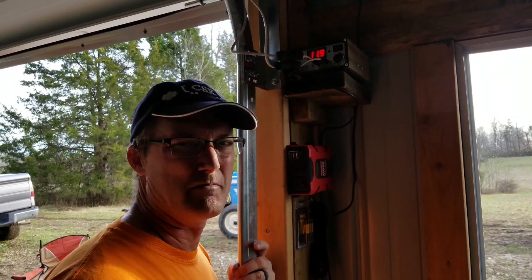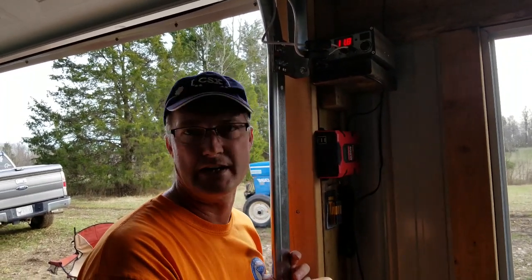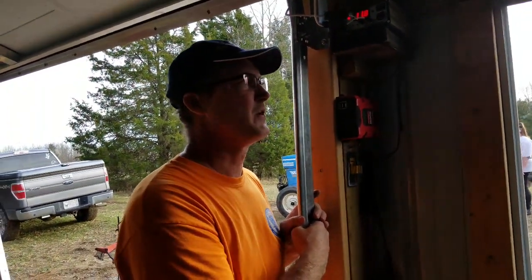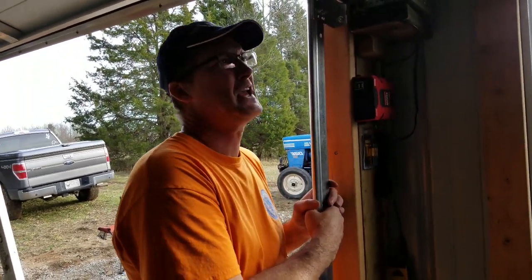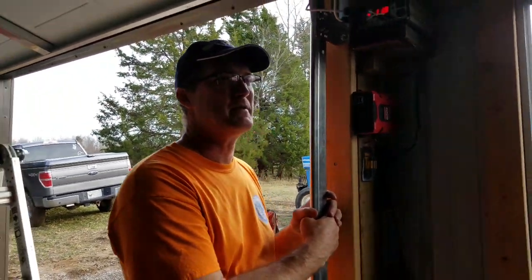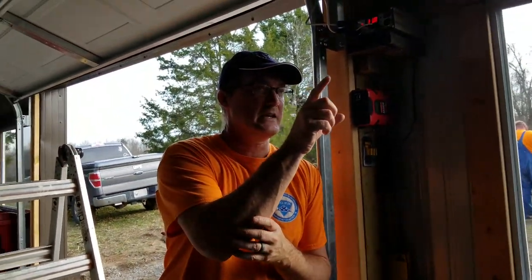It might run a grinder or a drill, but it's mainly for the lights and simple things like charging a cell phone or running a trickle charger. There's not going to be grid electricity out here — it's too far from the house to bury a wire. We could add another solar panel if we wanted. The main uses for this barn are lighting and possibly running a small 12-volt pump for a water catchment system on the back, feeding a garden tank right beside the barn.